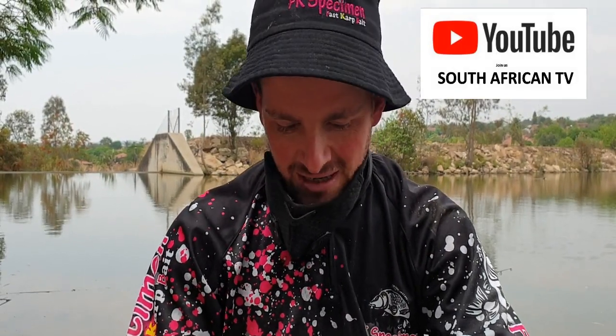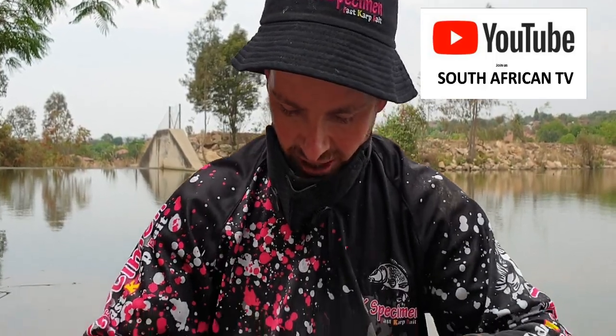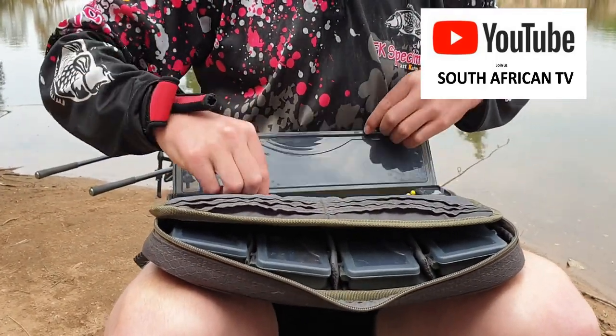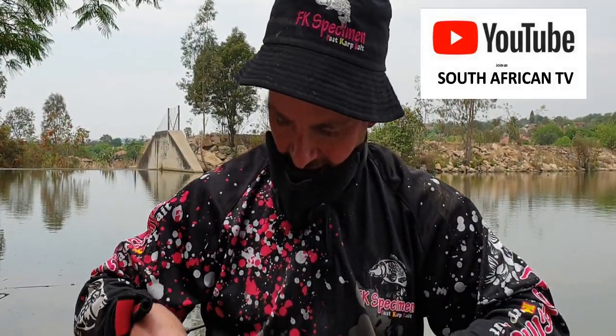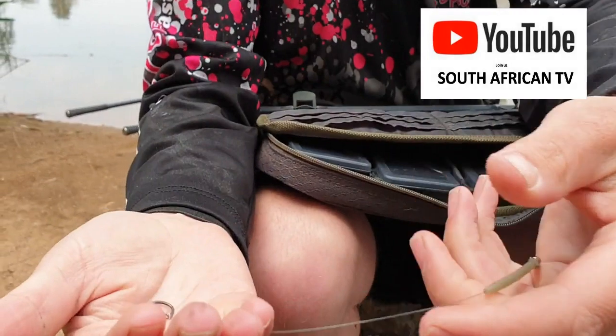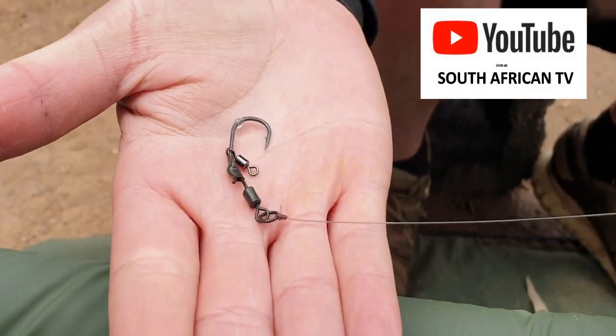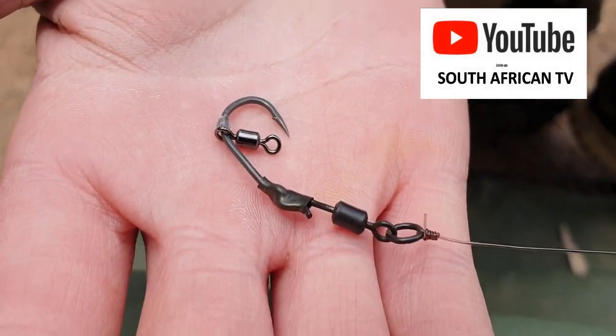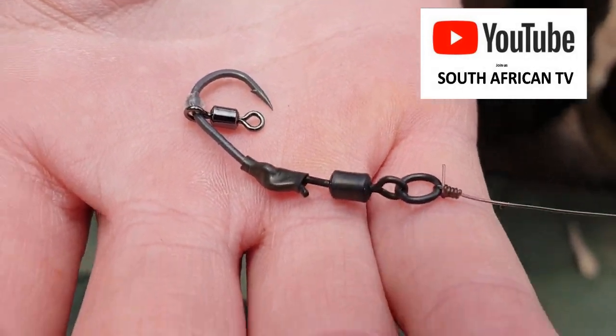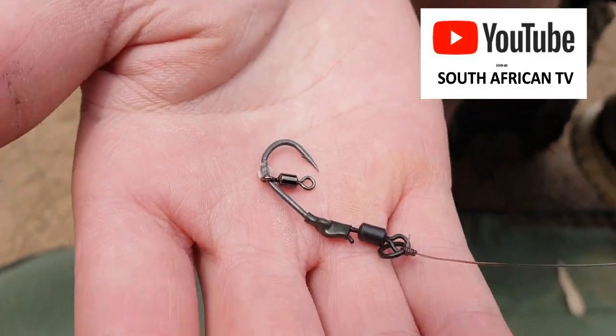It has been a few bumps on the alarms but other than that nothing much. We've done the same setup again and we're going to show you some of my rigs. I don't know if you heard Sean earlier talking about the Ronnies and the Germans — that's also my go-to, as you can see there. That's my rig. This is a pure Ronnie rig — you've got the micro swivel there, not the bait screw. I didn't catch my fish on this one; I caught on the German, which I'll show you shortly.